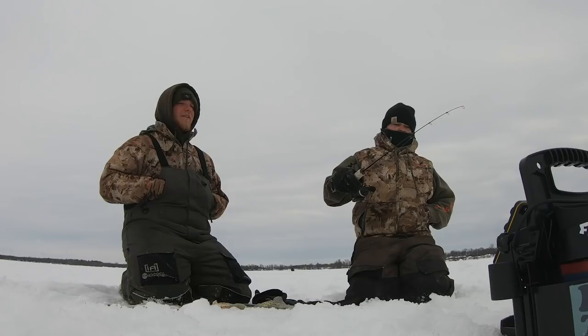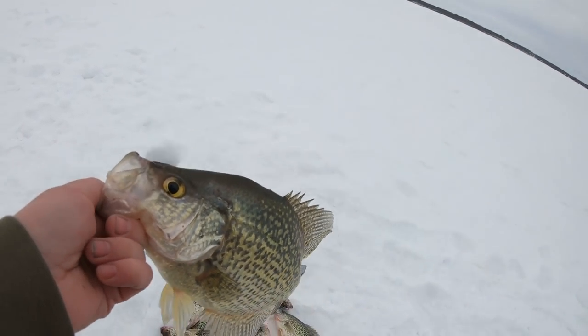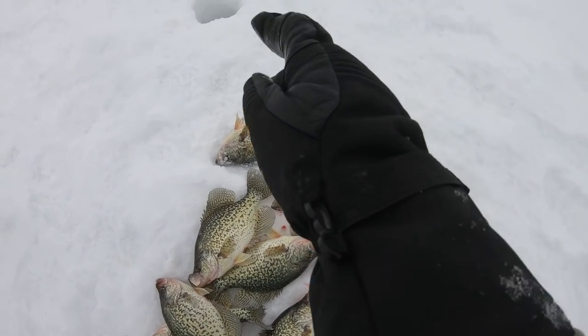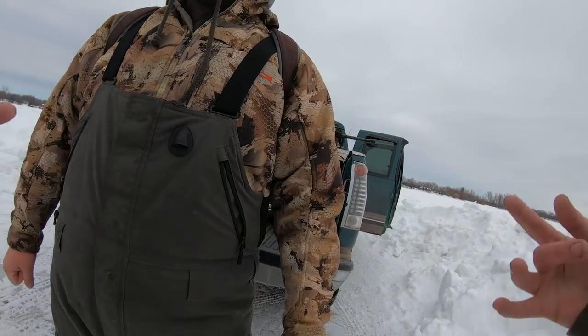We went down a day early and knocked out ten crappies. Ryan, what are you at? Ten! Let's roll. Welcome back — that was so badass! These guys have the crappies and panfish absolutely on lock.